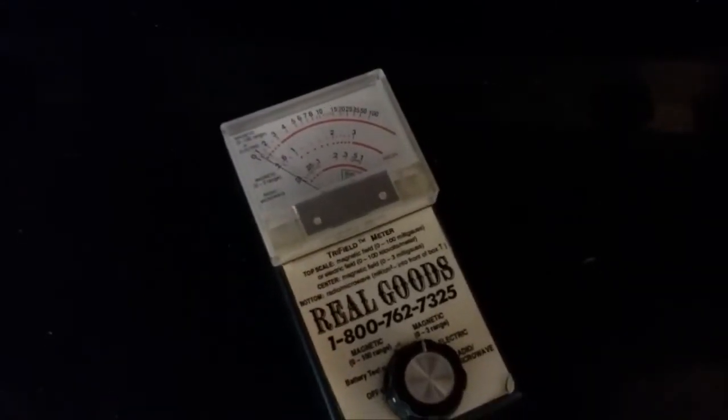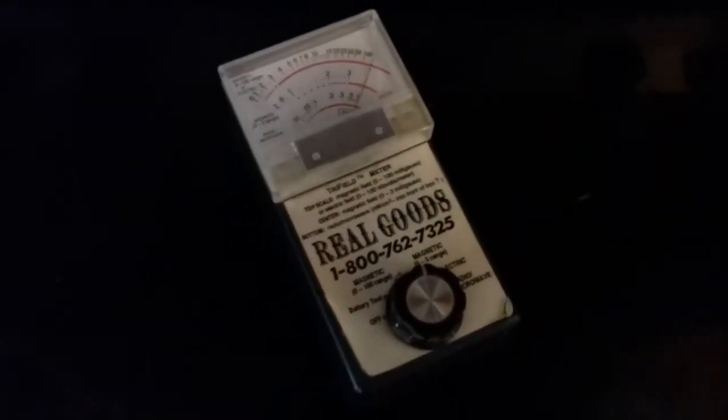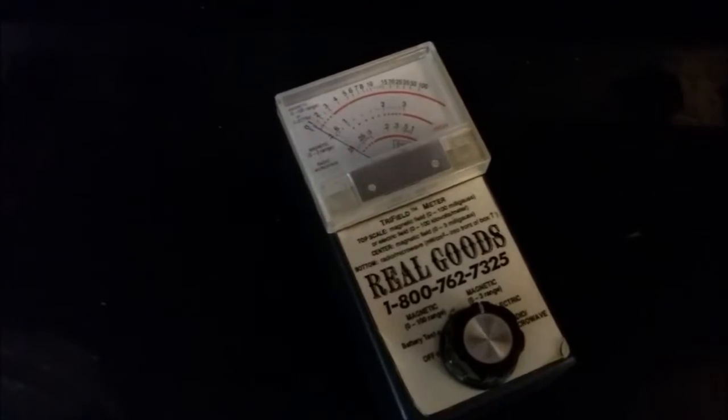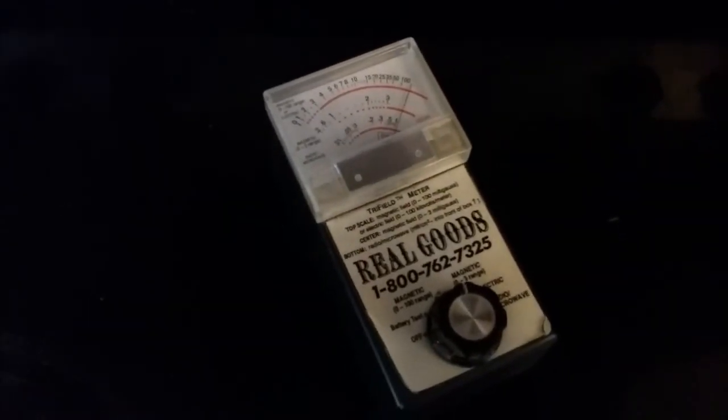Now we're in the house and the meter is at zero. I'm going to turn this burner on — and you can see it goes up when I turn the stove on. Turning it off. Turning it on.